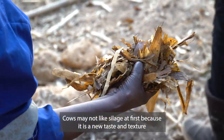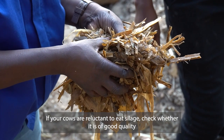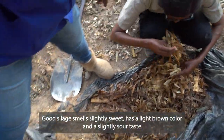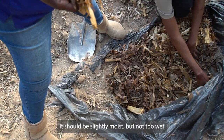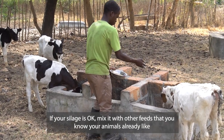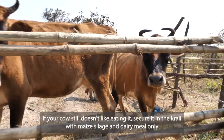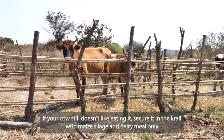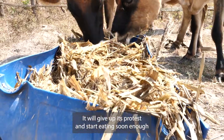Cows may not like silage at first because it is a new taste and texture. If your cows are reluctant to eat silage, check whether it is of good quality. Good silage smells slightly sweet, has a light brown color, and a slightly sour taste. It should be slightly moist but not too wet. If your silage is okay, mix it with other feeds your animals already like, such as maize bran or kapenta nsofu. If your cow still doesn't like eating it, secure it in the kraal with maize silage and dairy meal only and do not let it graze on maize stovers. It will give up its protest and start eating soon enough.